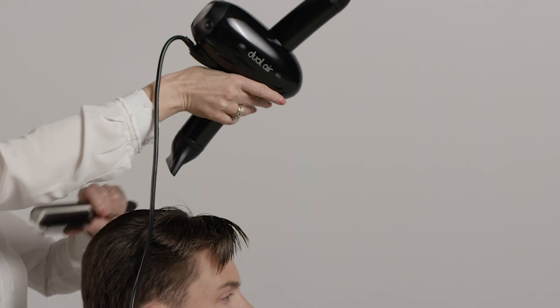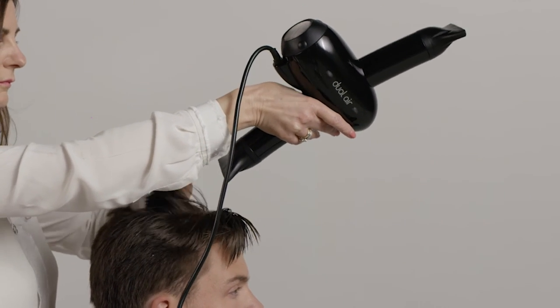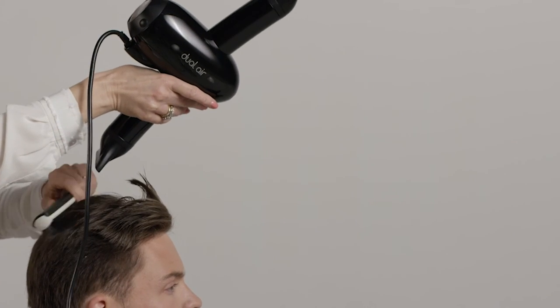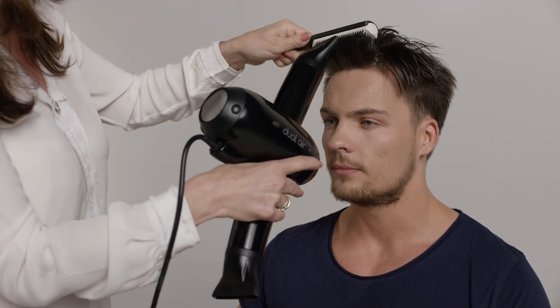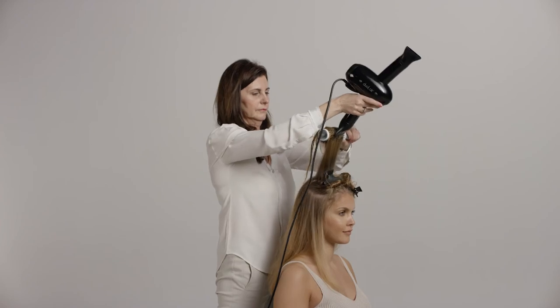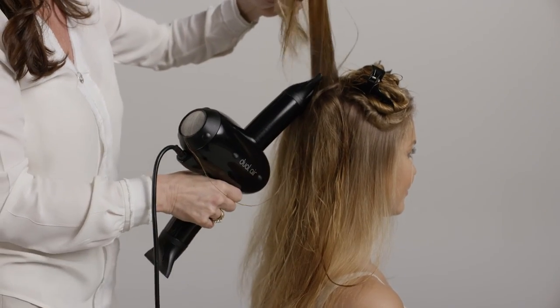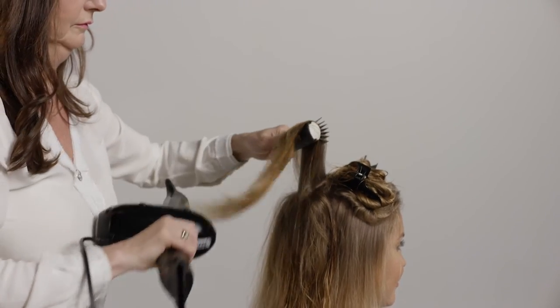Support the blow dryer body with your index and middle finger. Let the ergonomic design help you. Here it is especially important that you remember to keep a relaxed grip. To create volume in the front, use the upper outlet. Smooth out, create volume and dry from below using the upper outlet. Let the hair fall over the upper outlet to regain the section.